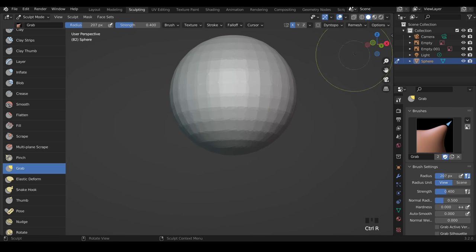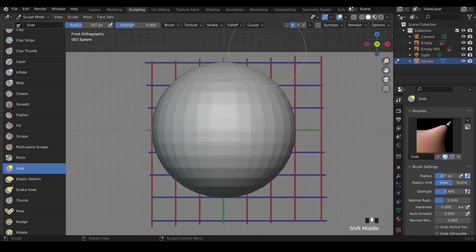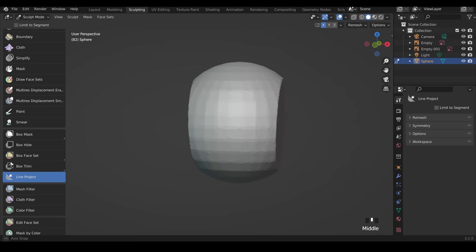Into front view — you can use the Cartesian coordinates, the tilde key, or 1 on the numpad. I want to cut off the sides of my sphere. Scroll down to the Line Project brush at the bottom. We're cutting off roughly one third — three units — and make sure you go from the bottom to the top, and you'll see it cuts off that shape.